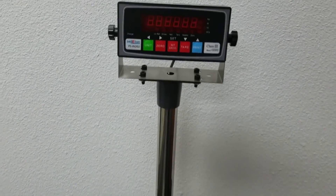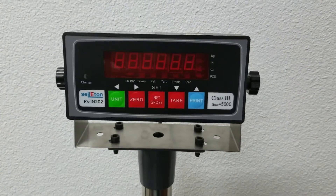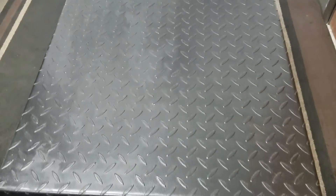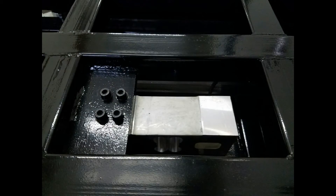This unit is equipped with our PS-IN202 indicator, which allows the scale to work with FedEx and UPS Bridge softwares. We also carry data collection softwares that will record date, weight, and time.